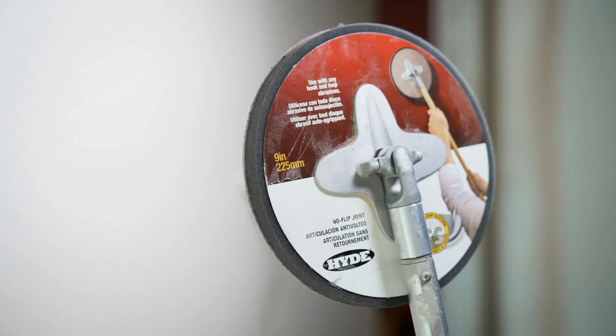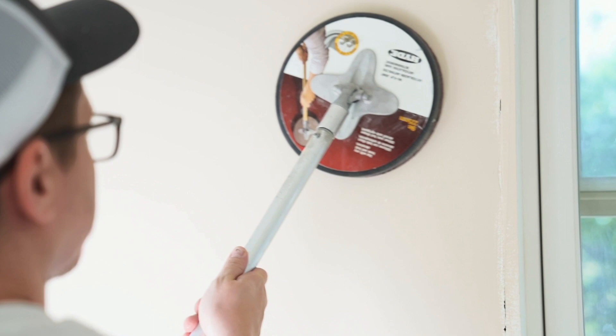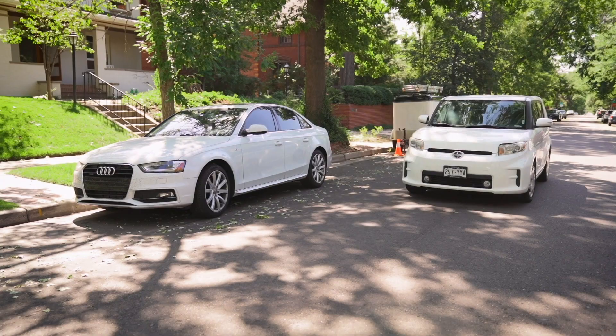Kerry and David have been using a new tool from Hyde. They're going to talk a little bit about that tool, how it relates to best practices, and how we use these tools to achieve the finest finishes.